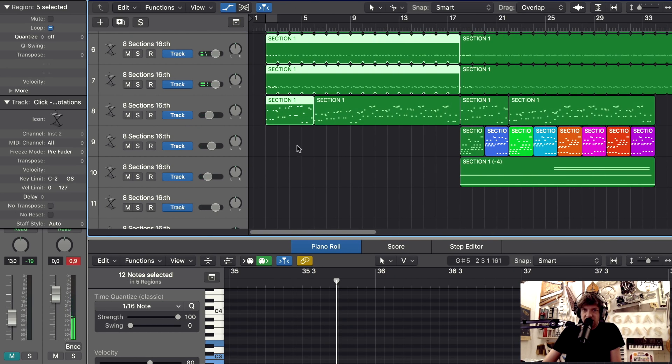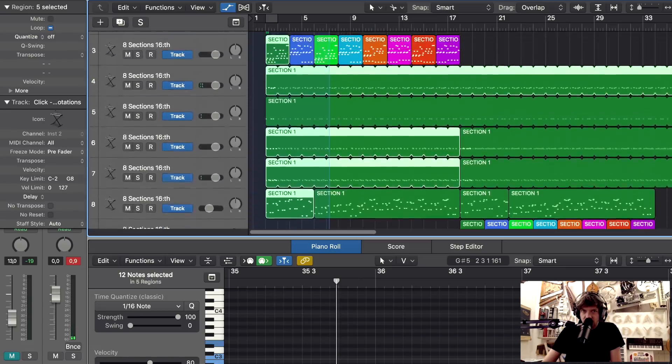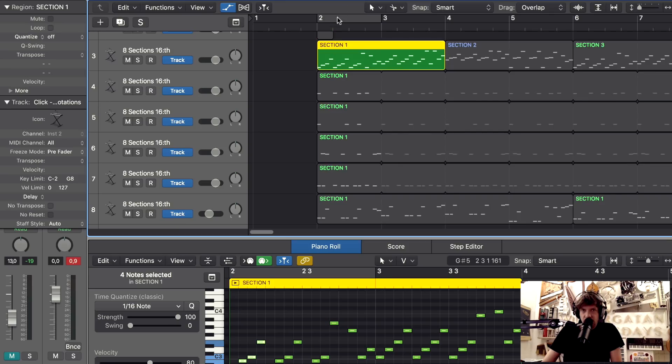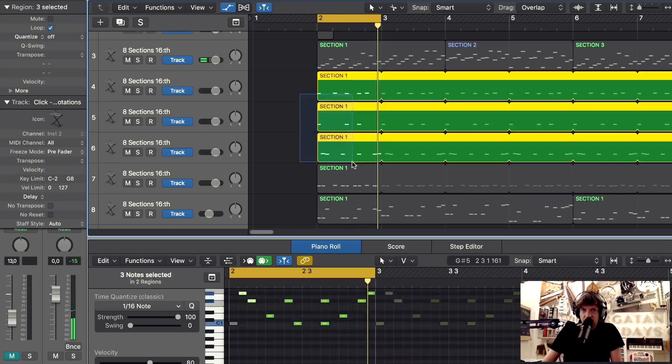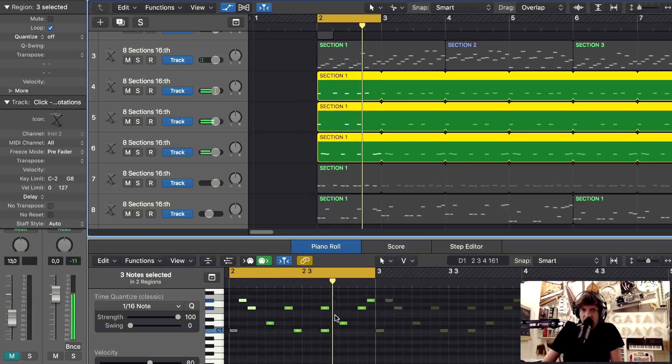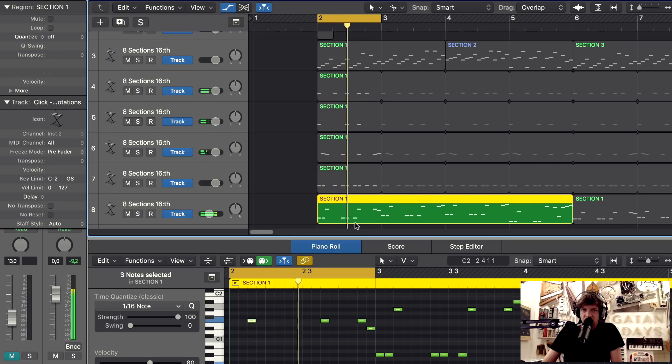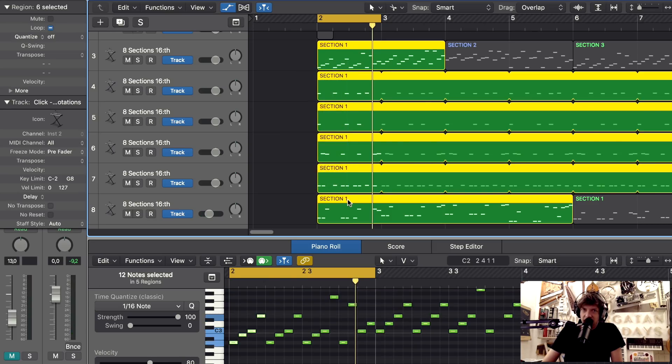So as you can see, if we only had four marbles per crank turn we would only be able to play either only this, or only this, or only this. But if we can get eight marbles per crank turn we will be able to play almost something like this. So that's why it's so important.